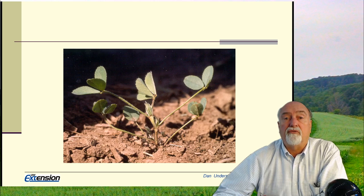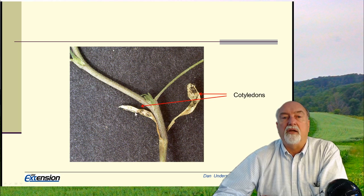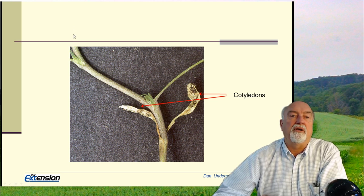That's important to understand from the standpoint of when you can first apply certain herbicides. A little later, you see the cotyledons have dried up — all the energy has been absorbed from them — and they essentially fall off on the ground, with the stem continuing up.